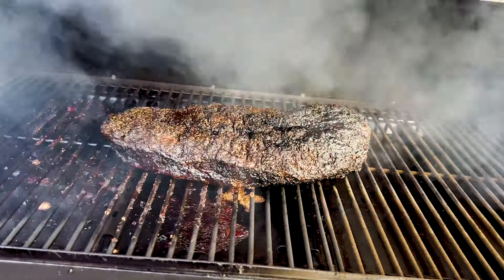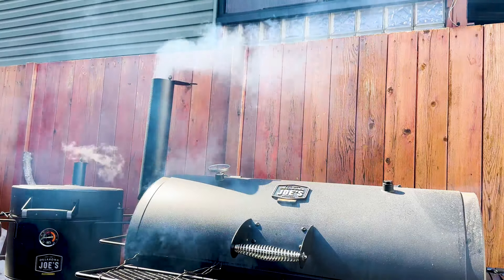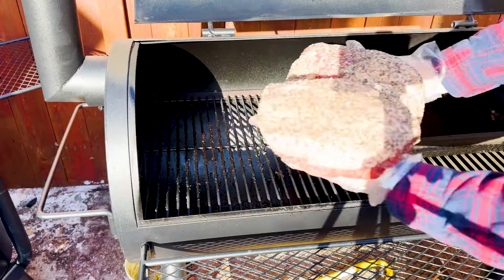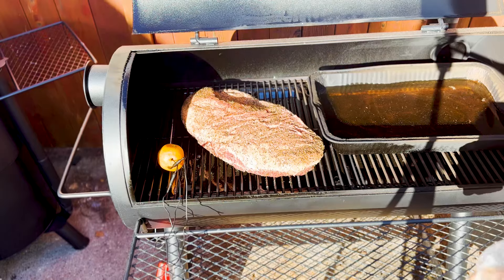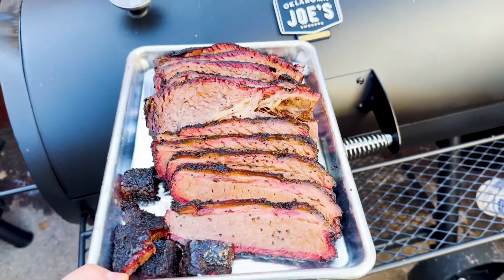What makes a better brisket - an offset smoker or a reverse flow smoker? The Oklahoma Joe's Longhorn reverse flow can be set up either way, so I'm testing two briskets on it: one with the direct flow setup and one with the reverse flow setup, and I'm going to compare them to see which one is better. Let's get smoking.